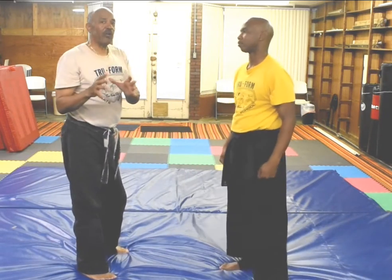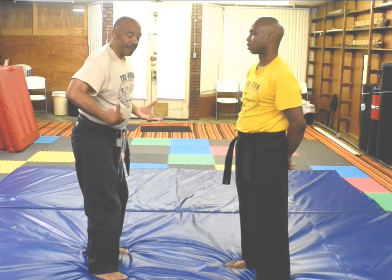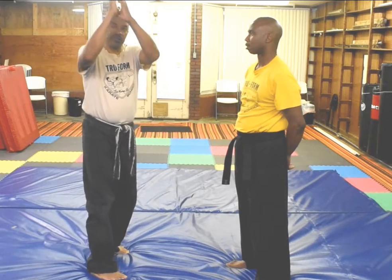It doesn't make any difference which side you do it on, as long as you get the fundamentals of breaking the grip, grabbing, stepping out, and coming down.